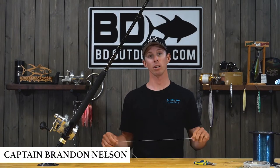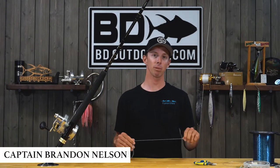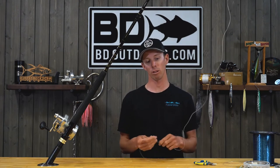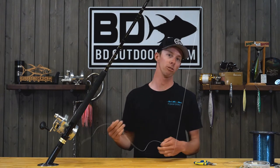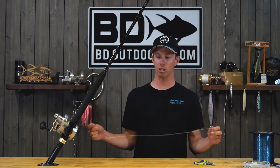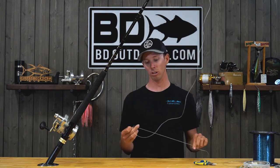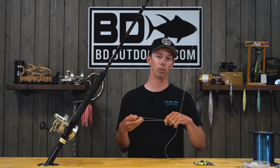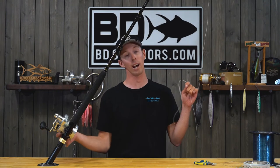Alright guys, the next connection we're going to do here is a Bimini twist, which is very applicable for your heavier applications. That way you can swap out your wind-on leaders if you want to fish 60, 80, 100, and so on. It's just an easy way to have this connection on your braided line so that you can easily swap out to whatever wind-on you want, depending on what you're fishing and how you're fishing.